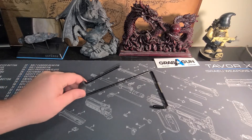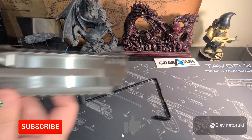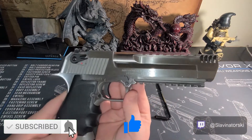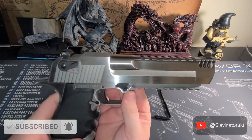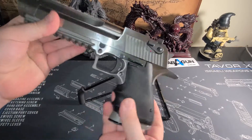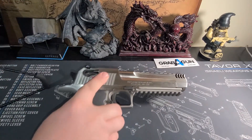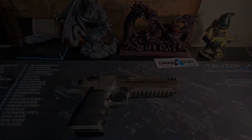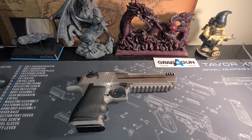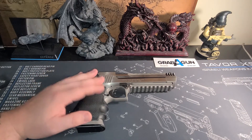That's right. Today we're bringing you the big boy. Today I'm going to show you a Desert Eagle Mark 19 in 44 Magnum. Let's go ahead and we will show you what I think. For starters, this has to be one of the coolest guns I have ever owned.